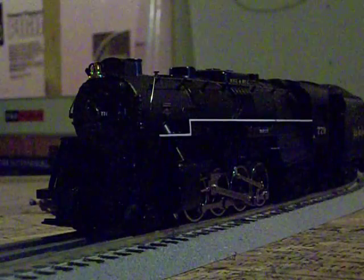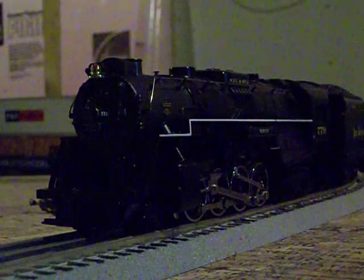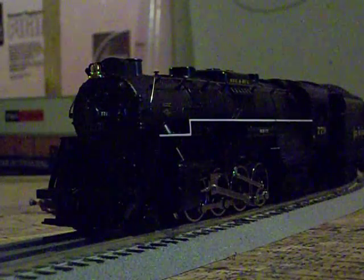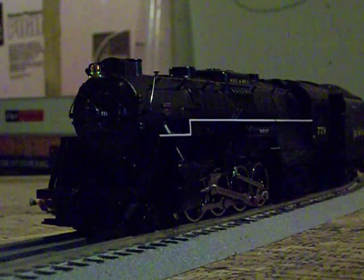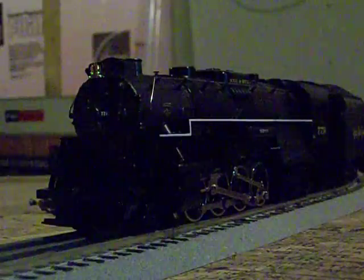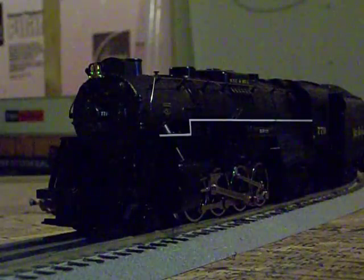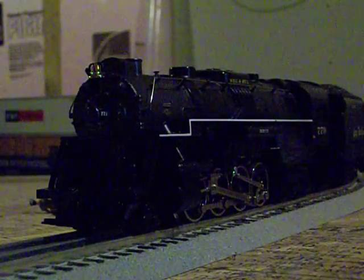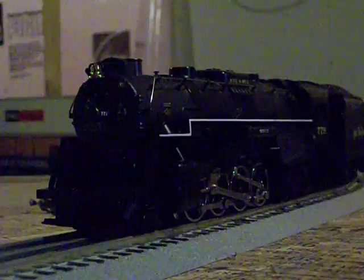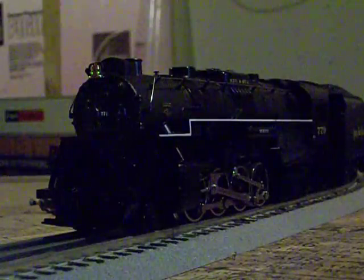Some interesting history: Nickel Plate Road 779 is a real Nickel Plate Berkshire. 779 was the last engine built for the Nickel Plate Road and one of the last engines ever built by Lima. Considering it was built in 1944, it only had a short time in service, serving from 1944 to early 1958, when the Nickel Plate finally switched over to diesel. Nickel Plate Road 779 does survive — she is on display in a park in Lima, Ohio.